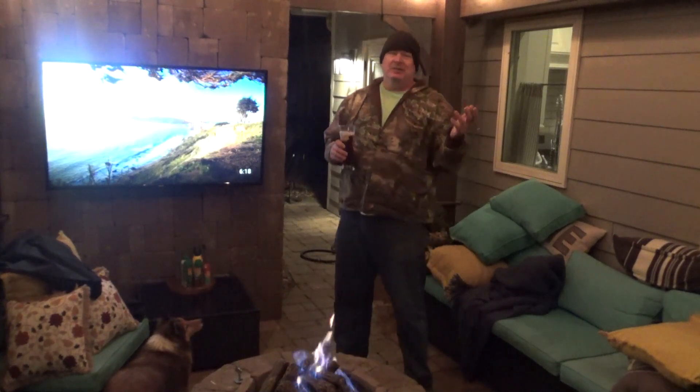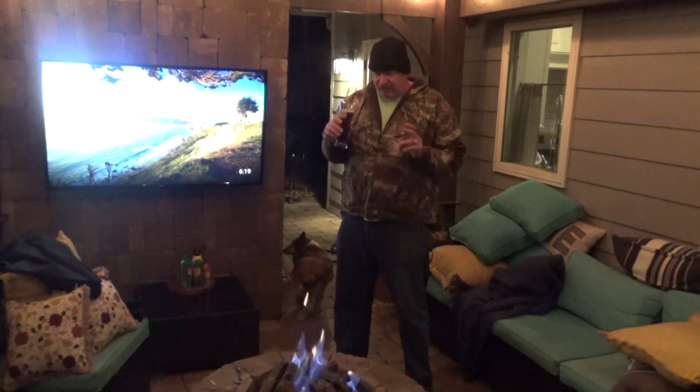Next thing — something totally random. I'm out here in the back in my super cool outdoor man cave with my fake gas fireplace, a cigar, and a nice porter, just enjoying the quiet, cold winter time.